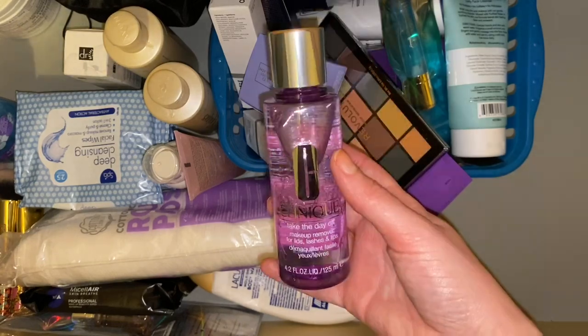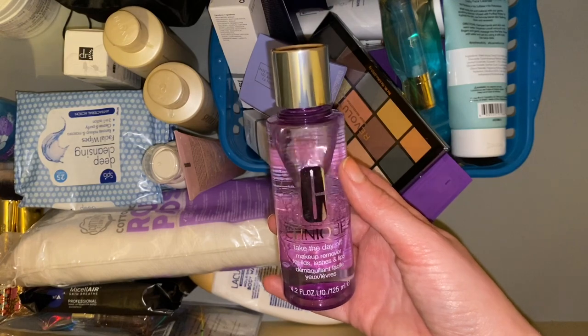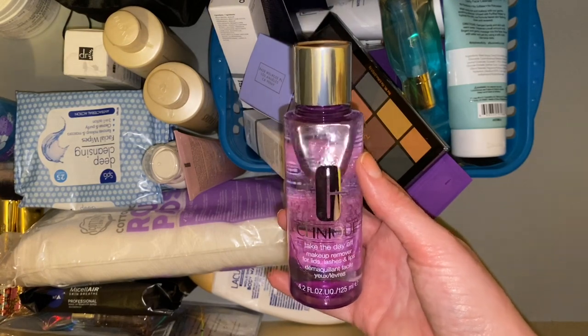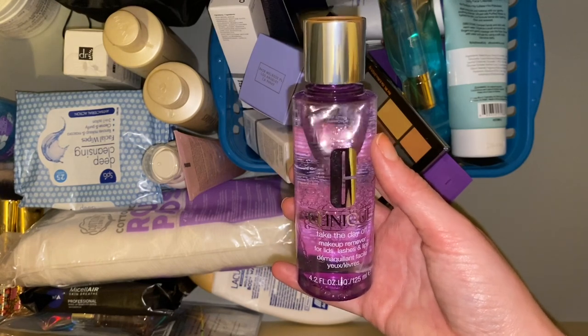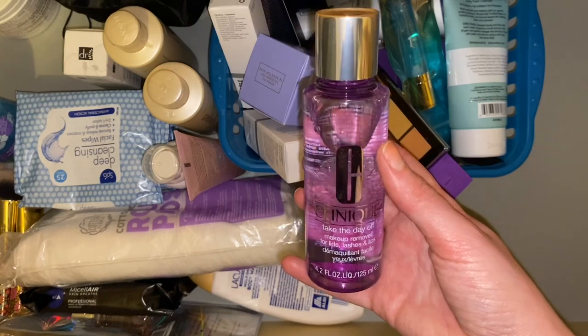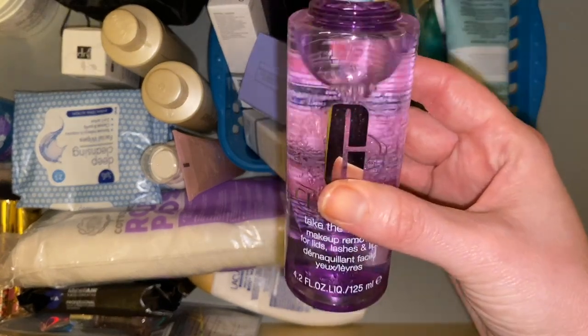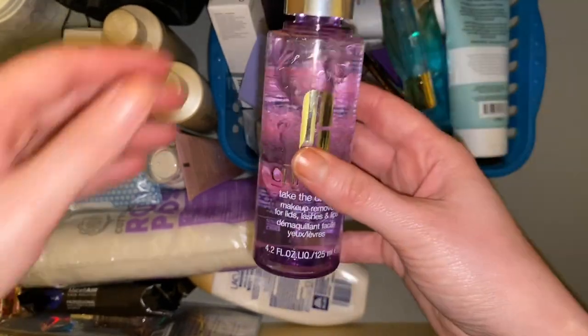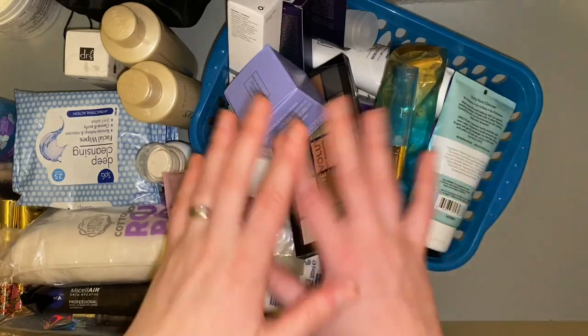Then we have the Clinique Take the Day Off makeup remover. The empty was featured in my recent empties video and I haven't yet opened this one because I've been using the one I got in Glossybox in February. But to be honest I'm not loving it — it's not as pleasant to use and it's slightly drying on the lids. So I'm actually going to stick this in my existing skincare drawer because it's so much more gentler on the lids.